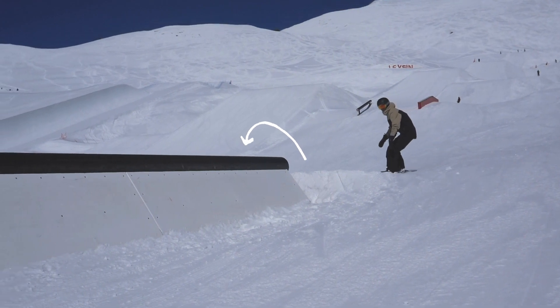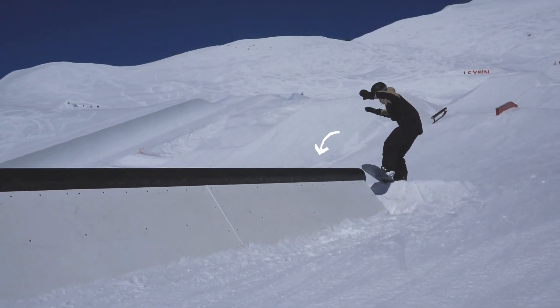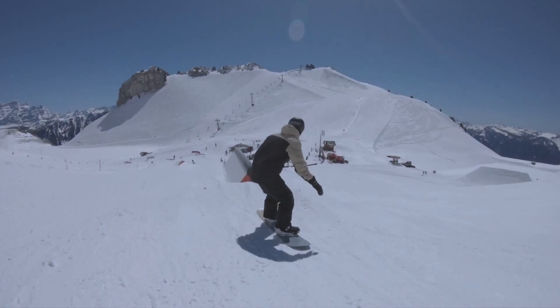Next, you can add an ollie as you enter the 50-50. You come into it slightly sideways, still keeping parallel to the box or rail.